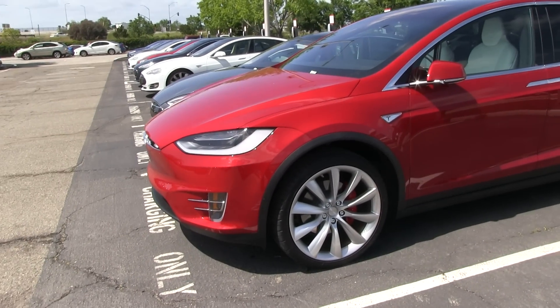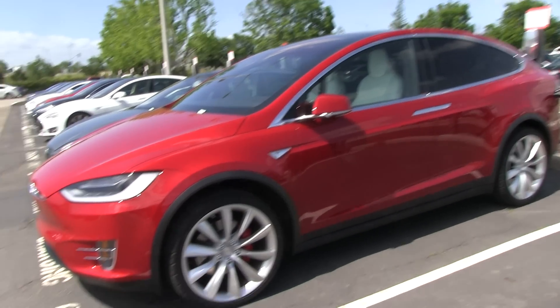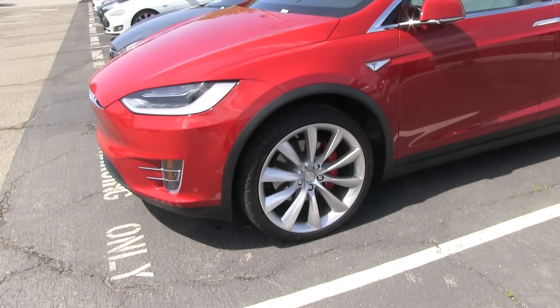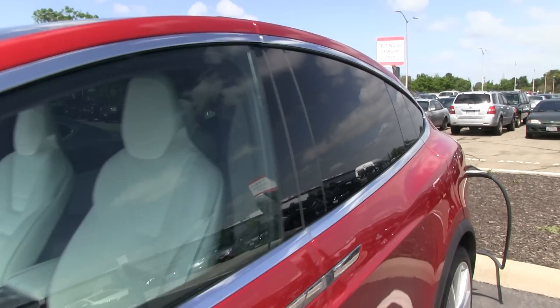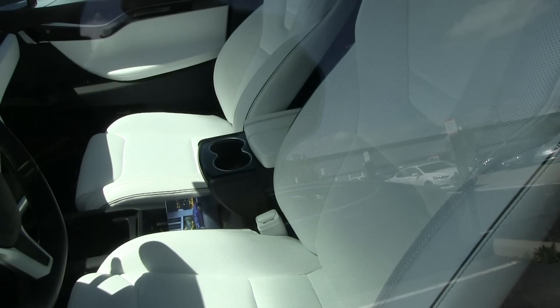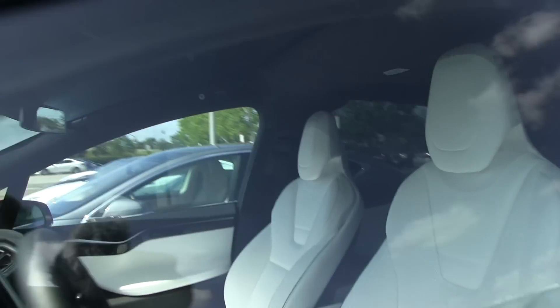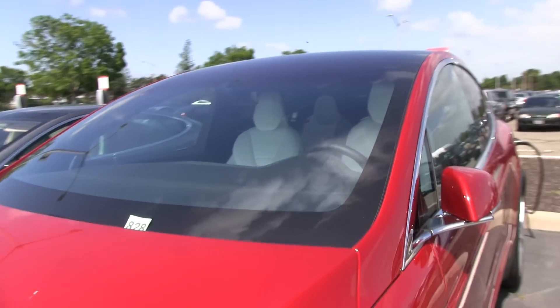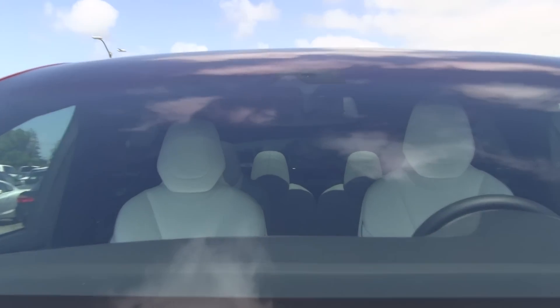Besides the paint color, everything else looks actually the same as my configuration: 22-inch silver turbine wheels, ultra white seats. And look at these ultra white seats — it looks freaking great. And of course, black headliner, because that's what you have to choose with ultra white seats. This is a six-seat configuration.